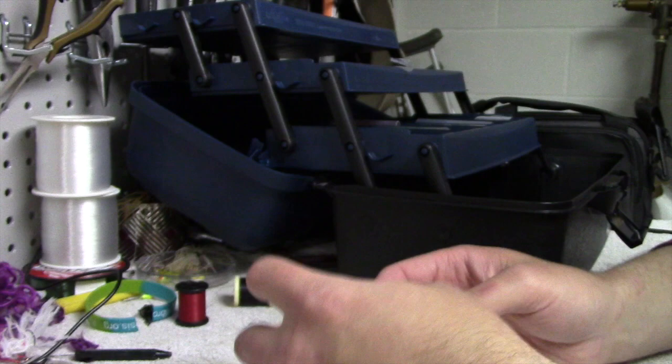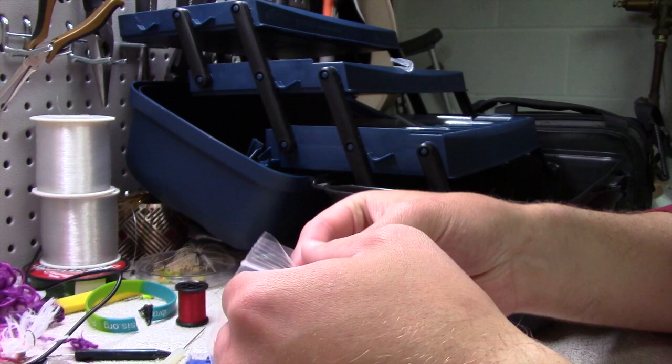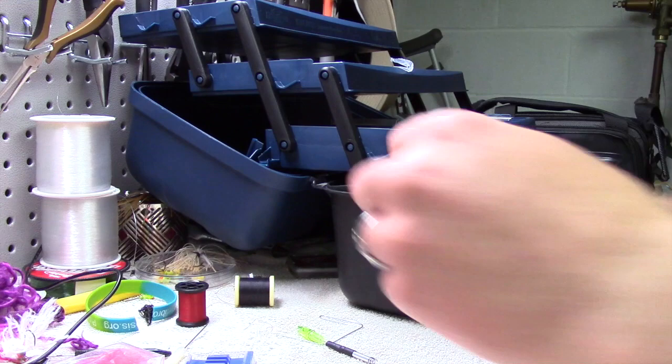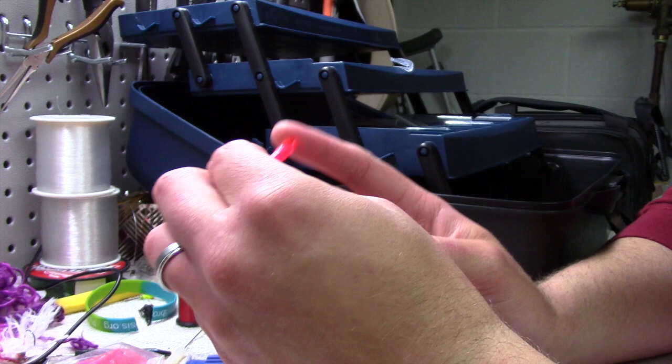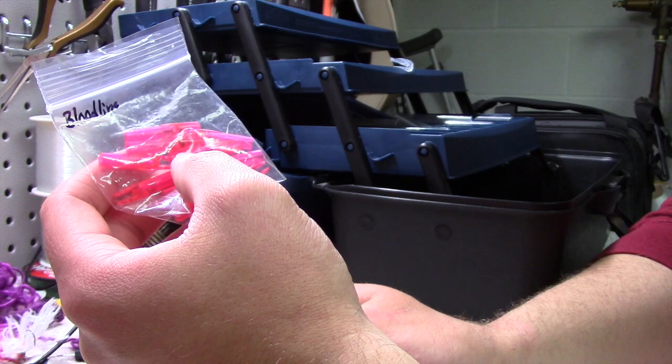Very inexpensive to make. We'll go through the product list and how we make these. First, since I shoot Easton Bloodline Arrows, here's my package of nocks. I recommend for this project that you get a bag of extra nocks. I got mine off of eBay for very inexpensive. You can get them through Amazon, or your local sporting goods or archery supply store. I got a bag of 25 for less than $8.